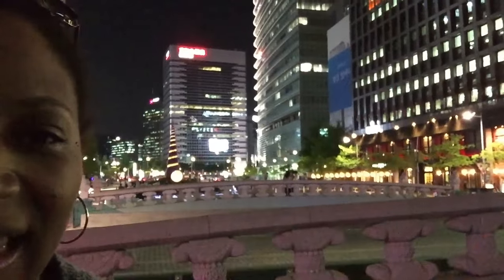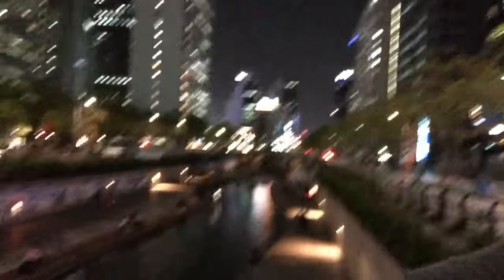9:20 PM Seoul Standard Time. We've had entirely too much Maekju and Soju, and now we're drinking coffees so that we can drink more alcohol. We're currently trying to determine if the thing behind us is a Christmas tree. We don't quite know what it is, but this is delightful. Let me show you the water — look at that. You guys, this is incredible. I'm trying not to dance in the middle of the plaza.